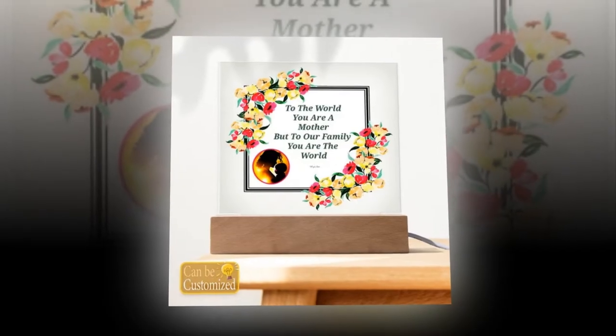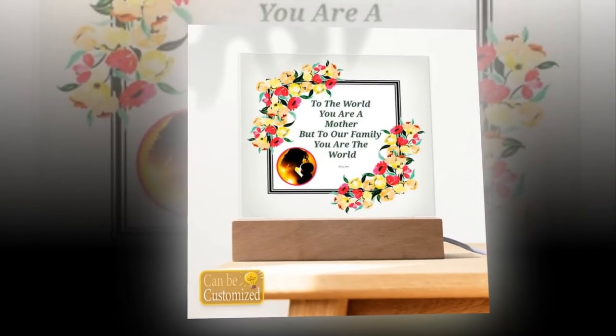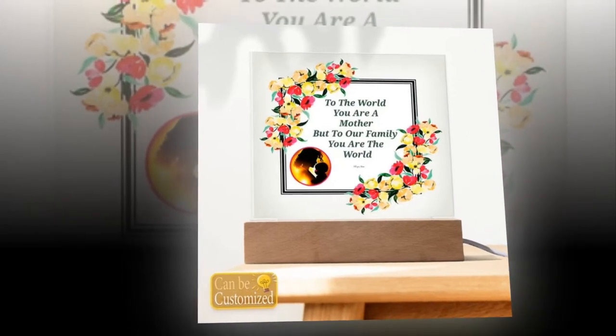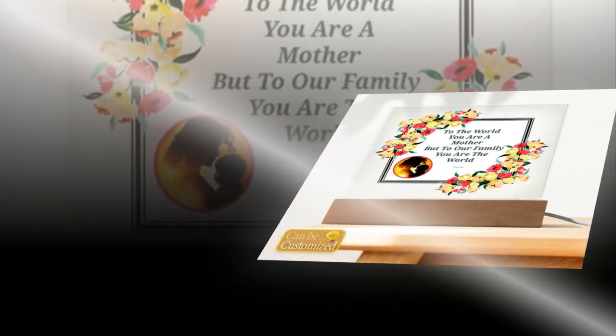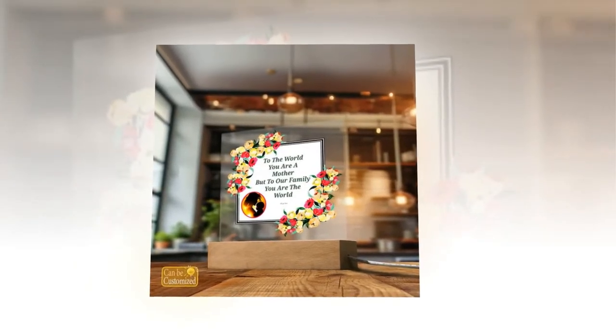Versatile Lighting Options: What sets our LED lamp apart is its versatility. With 7 vibrant colors, 3 dynamic modes, and 5 levels of brightness adjustment, mom can effortlessly create the perfect ambience for any occasion. Whether she desires a serene glow for relaxation or a dynamic burst of color for festivities, our lamp offers endless possibilities to suit her mood and style.